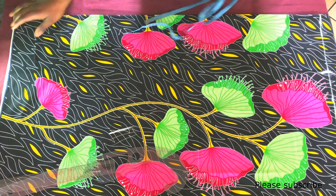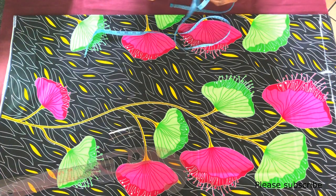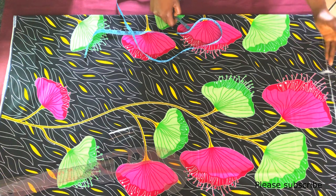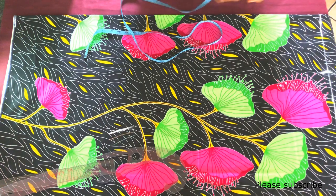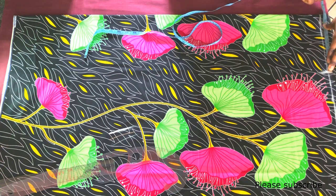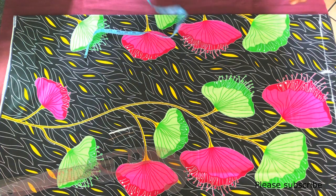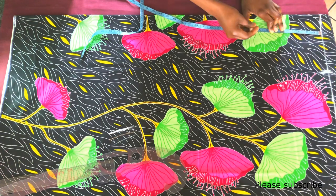I'll be starting by folding my fabric into two. I've also measured the length of the jacket — I want the length to be 35 inches, so from the bottom of the fabric up to this line is 35 inches. On that baseline I've also marked half of my shoulder measurement; my shoulder is 15 inches, so half of it is 7.5.